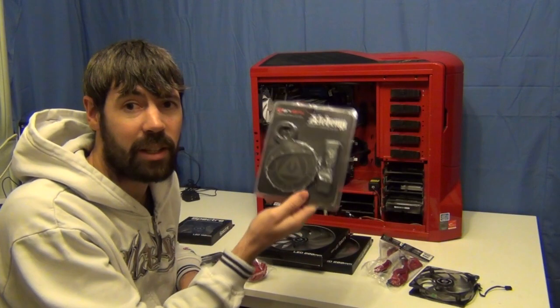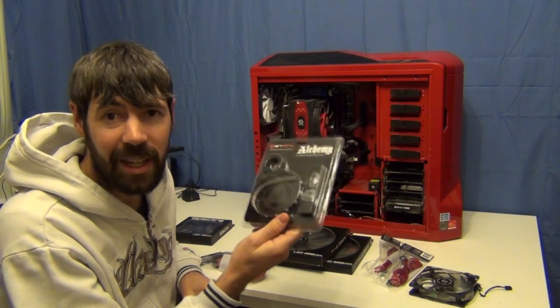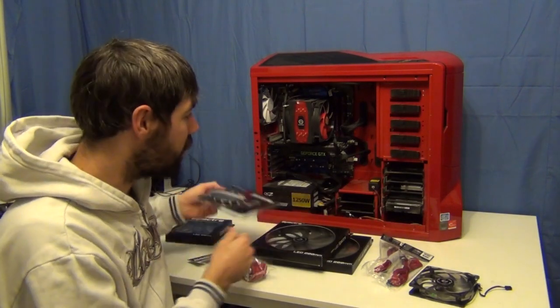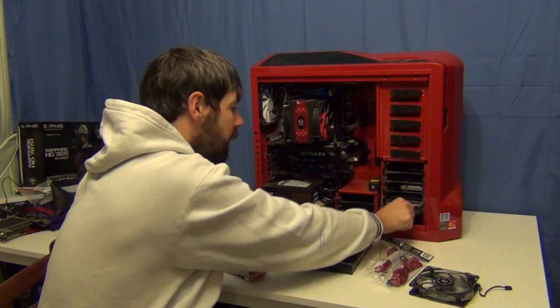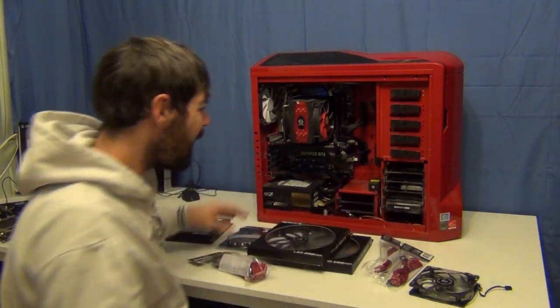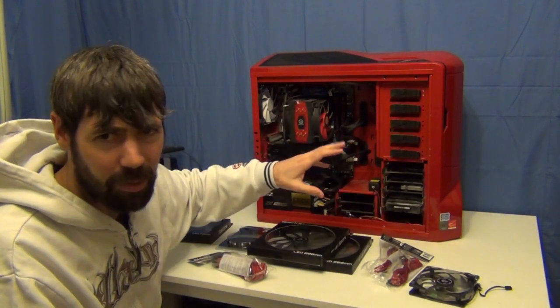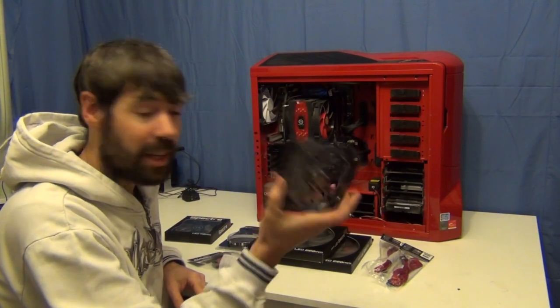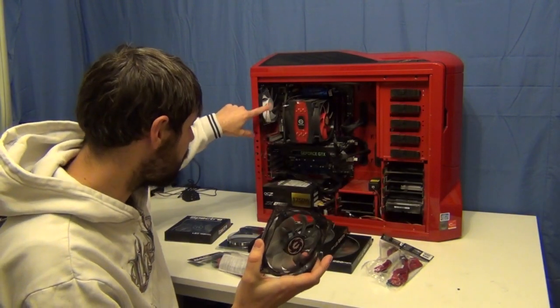I'm going to replace the cold cathodes — I've got one down the bottom and one on the side — with a red LED strip, because they're just much better and much less ugly. So I'll be able to get rid of some of the cables and the converter and little switch in here. There's also a bit of dust I really want to get rid of. I've also got a 120mm Bitfenix Spector red LED fan that's going to go on the back to replace the NZXT one.